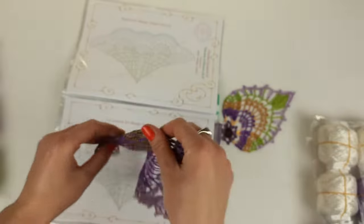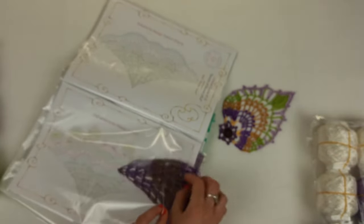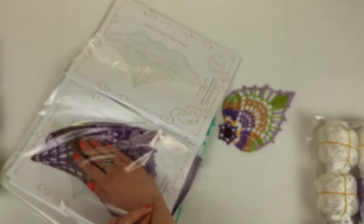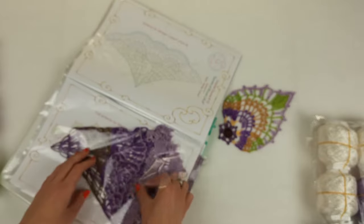I have here a step-by-step scheme for this first big element. Here we have the full motif and I can place the element right now together with this scheme, just like this.